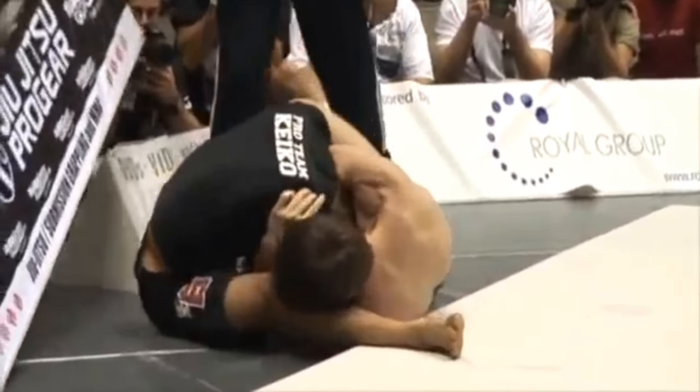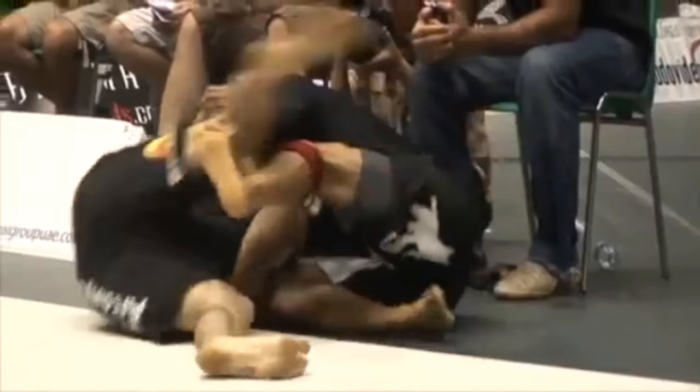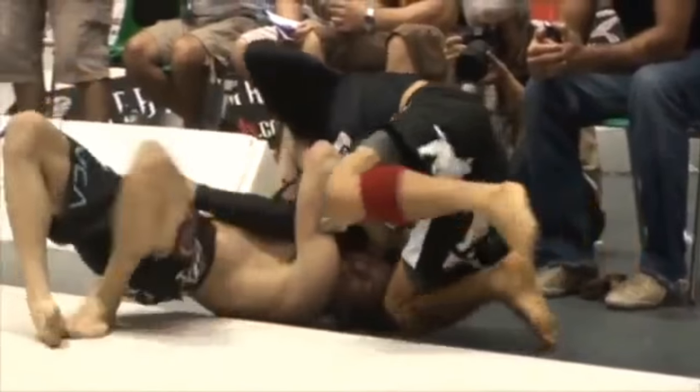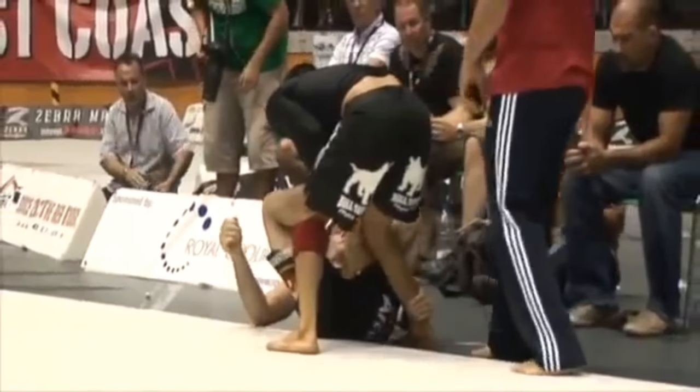Cabrinha hand fights to try to get his neck clear, looks to kick away with his left leg, and uses his right arm — he's illegally grabbing the shorts — to frame Hoffa out. He also uses his left arm to push at the end of the lever of Hoffa's shoulder. You can see Hoffa's arm is now sitting high up on Cabrinha's jaw. Cabrinha is able to generate base and pull his head out.